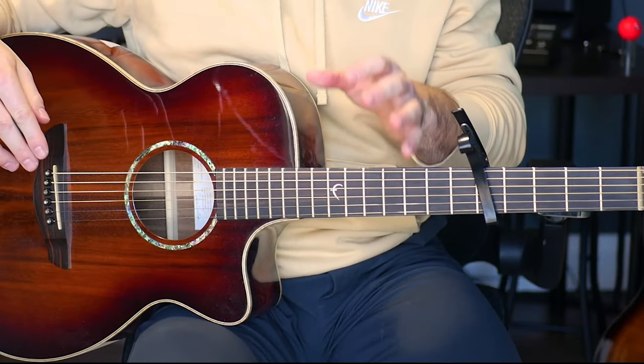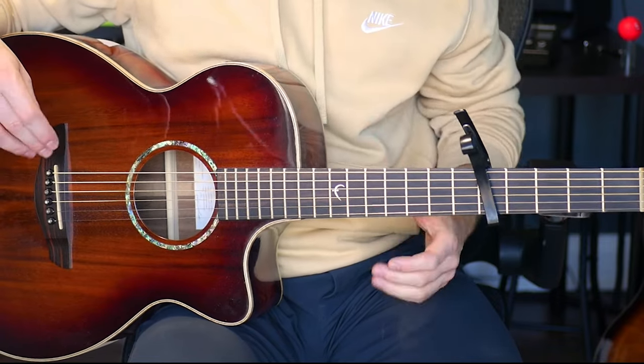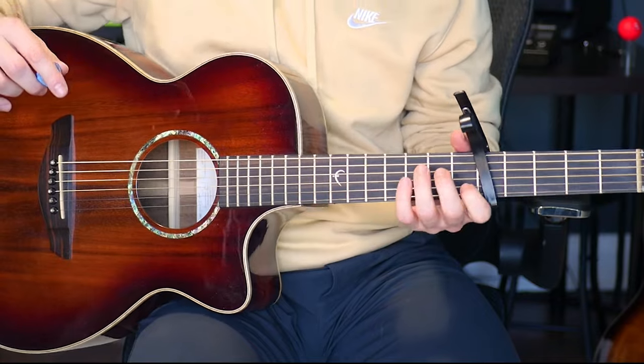With that, let's get into the song. This part here is going to be the intro, the outro, and the musical interlude in the middle of the song. I've adapted it to be on the guitar — it's originally played on the piano — but it should sound pretty similar.